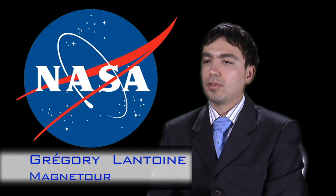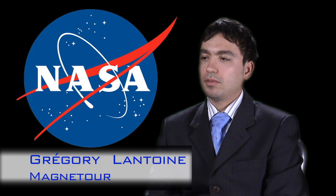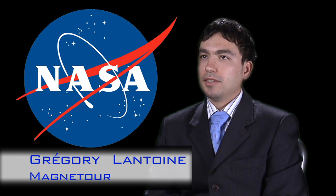My name is Gregory Lantuan. I'm from JPL. My project is a phase one NIAC study called Magnetour: surfing electromagnetic and multi-body gravity fields.